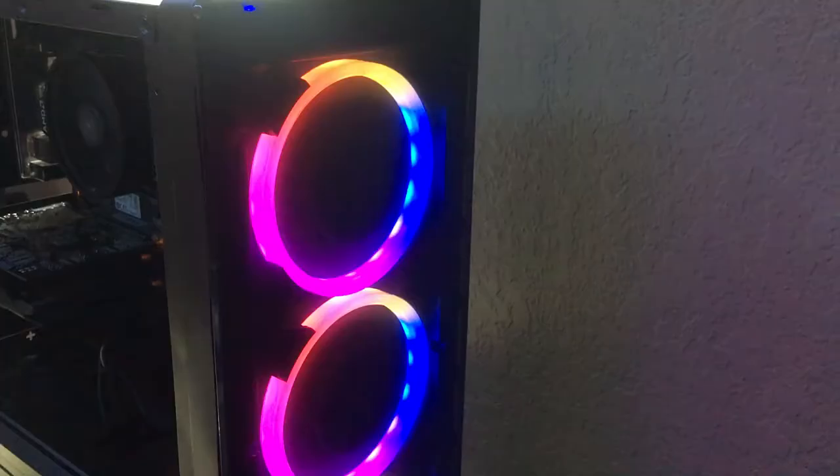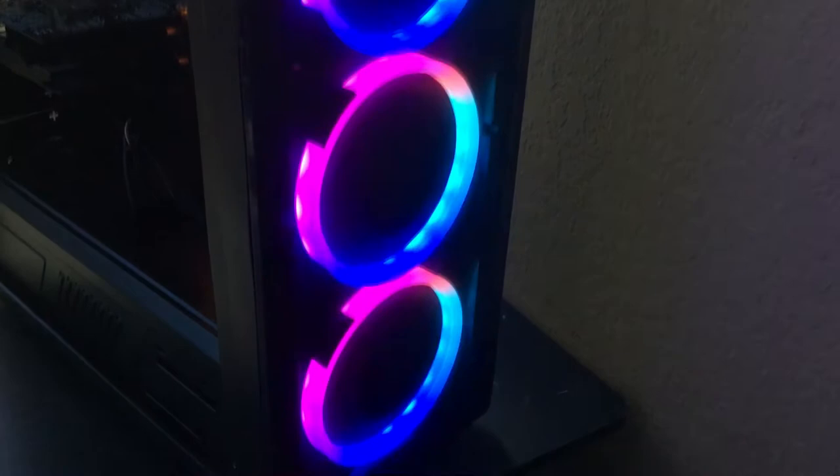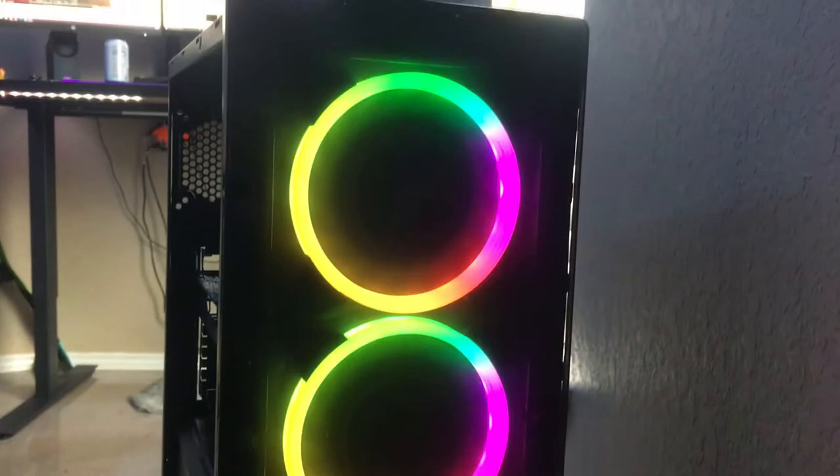I didn't run into any huge issues. All the ports on the front seem pretty good. The switches seem nice and sturdy so they're not going to be breaking, and the feet are very secure. Everything is built pretty well.